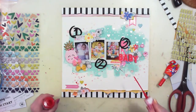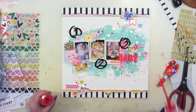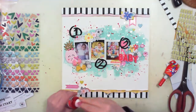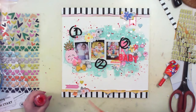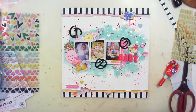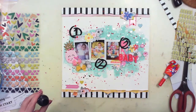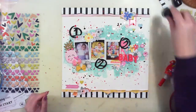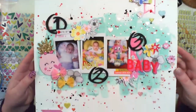The final step is adding a little bit of splatters. I'm using a red mist — the color is Cherry, I think it's a Color Shine mist by Heidi Swapp. The other splatters are created with black Indian ink. And that's it — the page is finished!